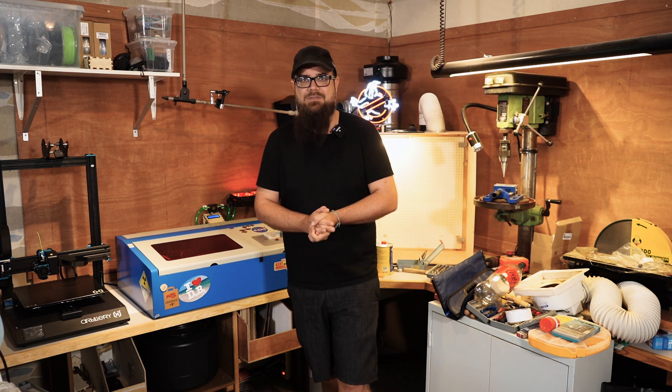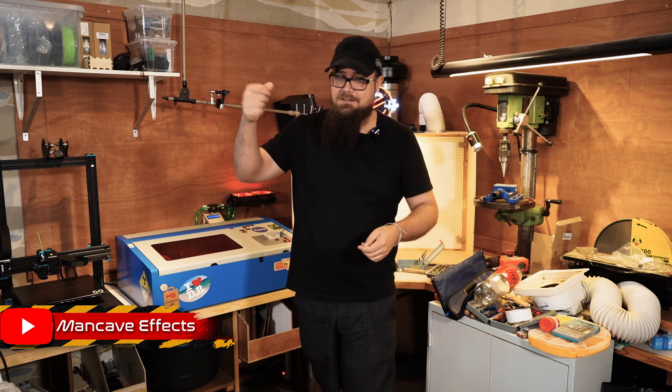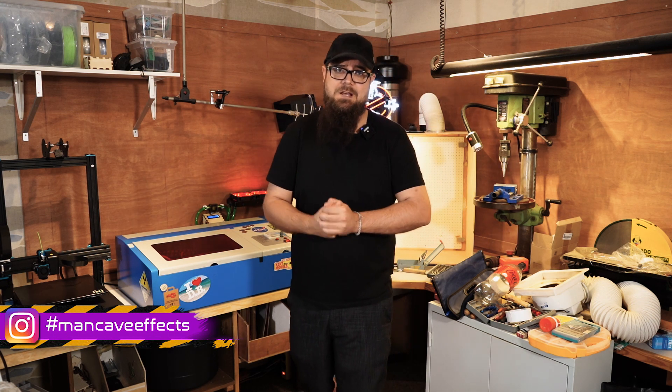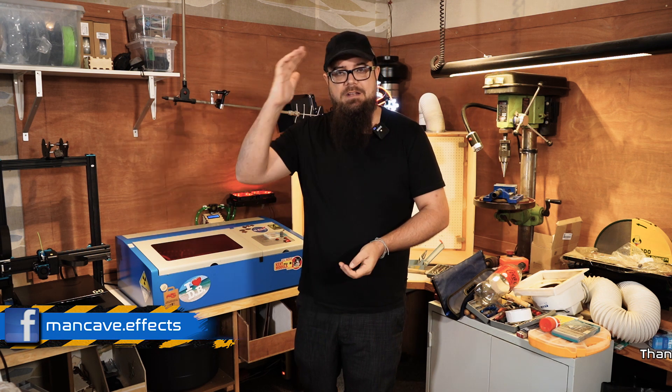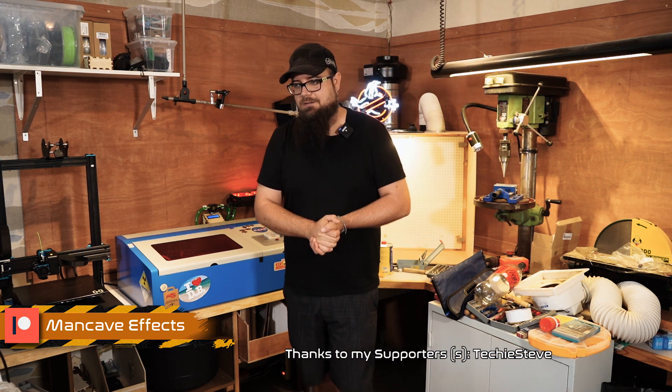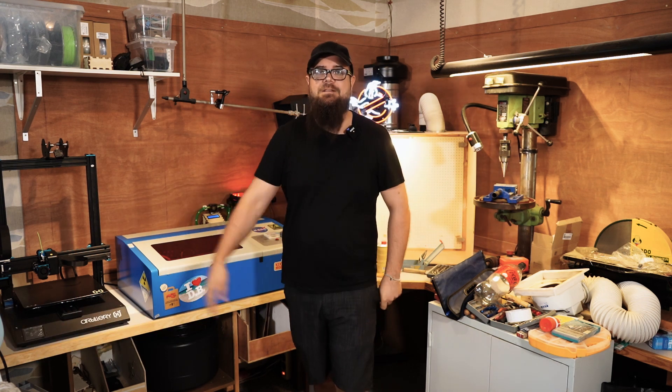I hope you enjoyed this video. You can always subscribe and ring the bell, and a thumbs up always helps me out. A nice shout out and hello to my only Patreon, Techie Steve — I hope you're good, and I'll see you in the next video. Until then, see ya.